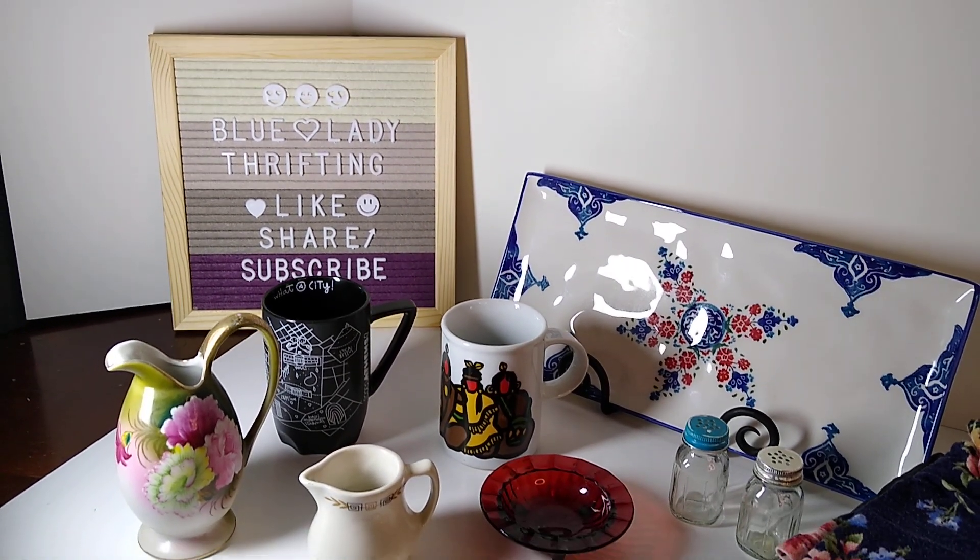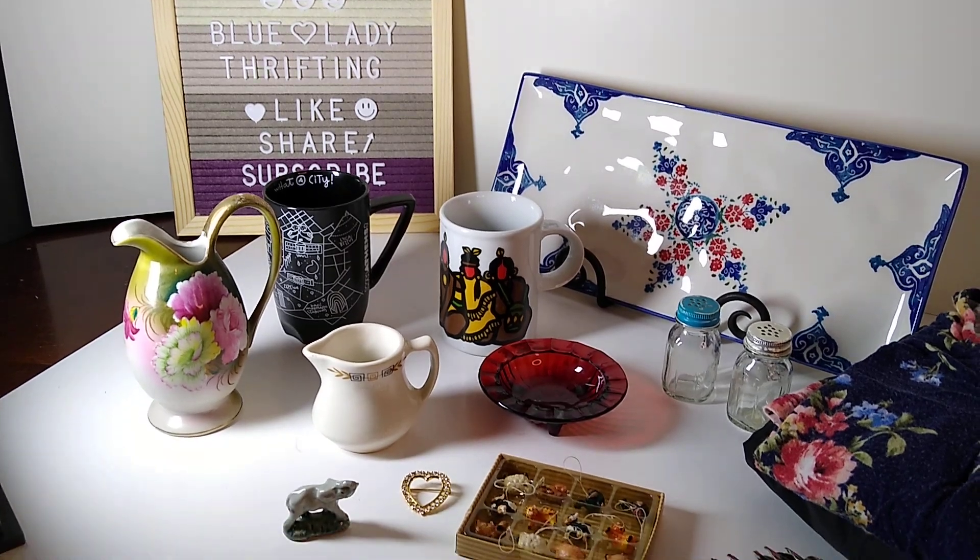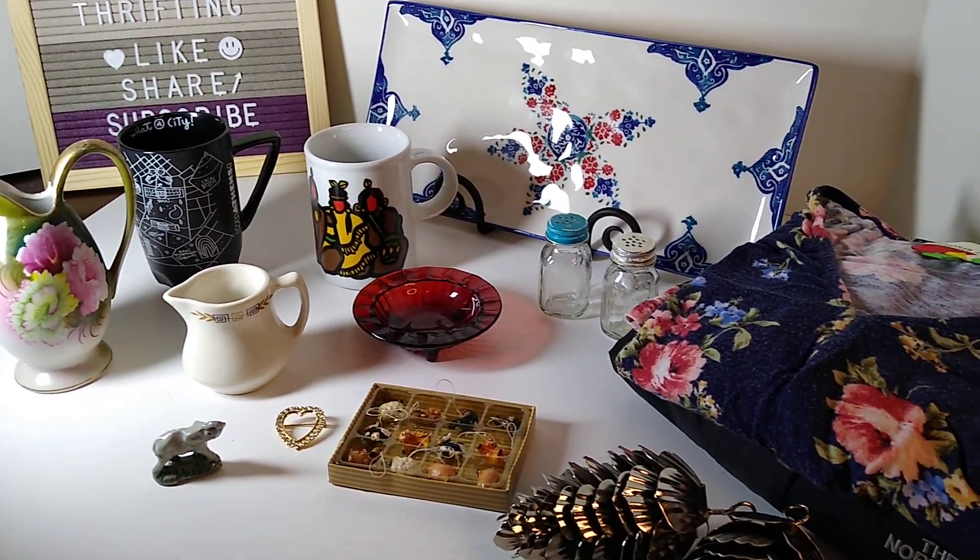Hi, welcome to my channel Blue Lady Thrifteen. My name is Vanessa and today I would like to share with you a 'what sold over the weekend' video.